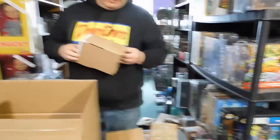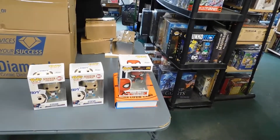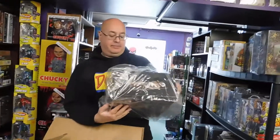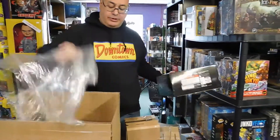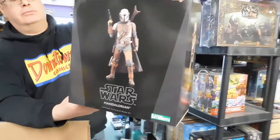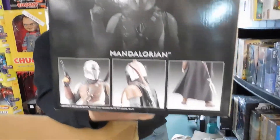Someone named Steve. And we got a Spider-Man with upgrade suit. Oh god, what's this — the Star Wars show, the Mandalorian? Wow, artifact statue! Wow, they're pretty cool, aren't they? Let's get a close look at it.